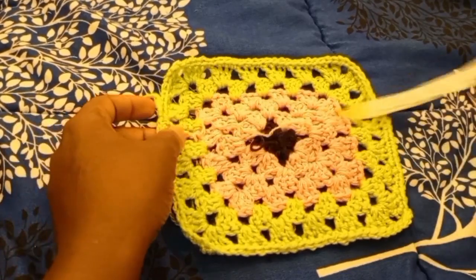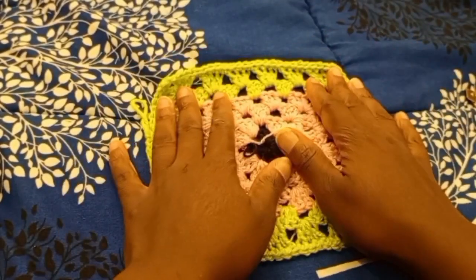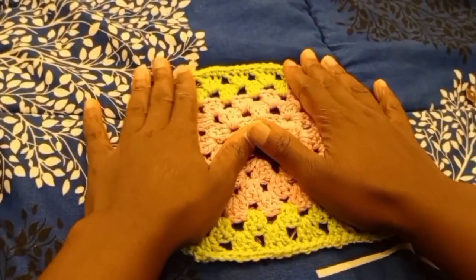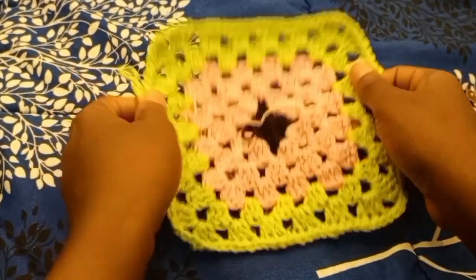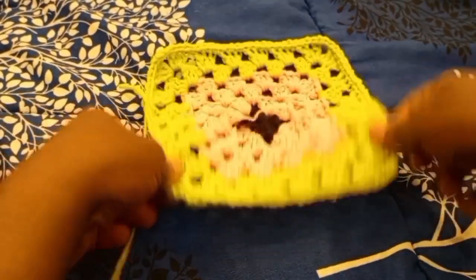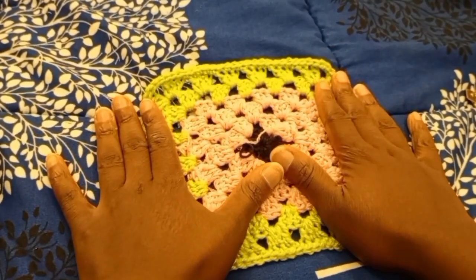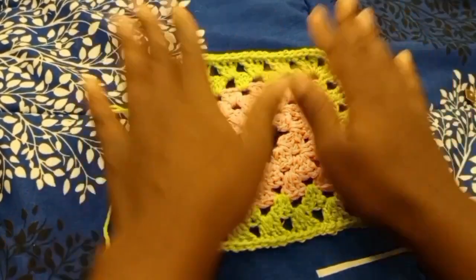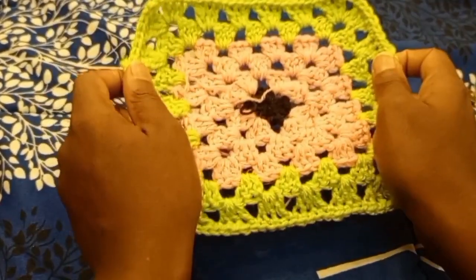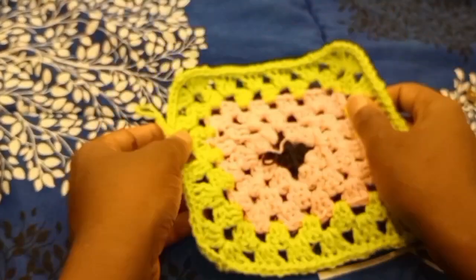My granny square is approximately eight inches when stretched. Since my bust is 38 inches, I'm going to need about five granny squares, which gives approximately 40 inches when stretched — having an extra two inches is fine. The size of your granny square is determined by your bust size: bigger bust means a bigger square, smaller bust means a smaller square. Since I already have one, I'm going to do four more to make it five total.